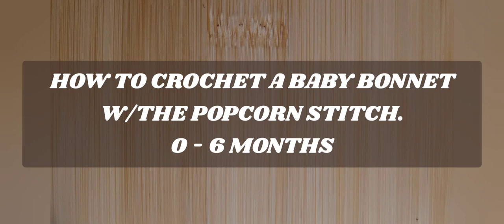Hello everyone and welcome to Camtie and Make Creations and another tutorial. Today we're going to learn how to crochet a baby bonnet with the popcorn stitch. I don't like to dawdle so let's get started.